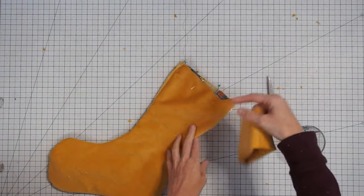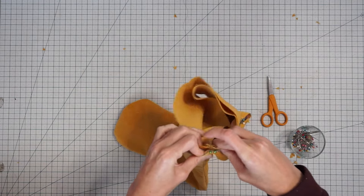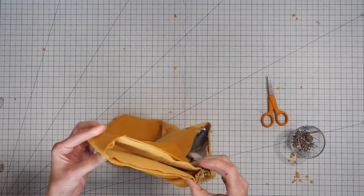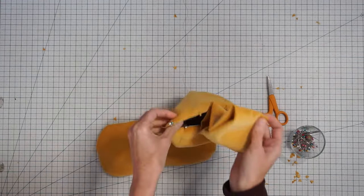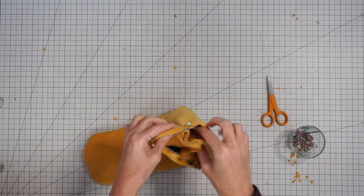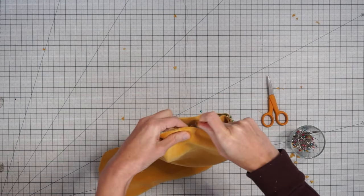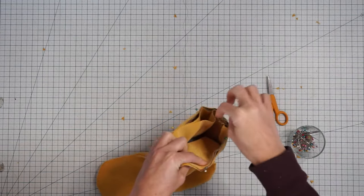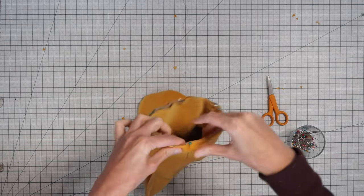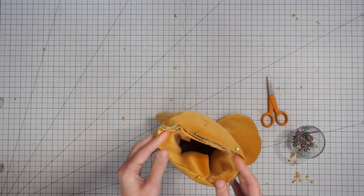The cuff is going to go on the inside. Line up the seam in the cuff with the hanging ribbon, put those together, and pin them in place. Find the midpoint of the cuff and match it with the other seam — that helps get an even distribution. Then pin all those layers together: your stocking, your lining, the ribbon, and then your cuff. It's a bunch of layers, but sewing them all in one go makes it super fast. Head over to the sewing machine.